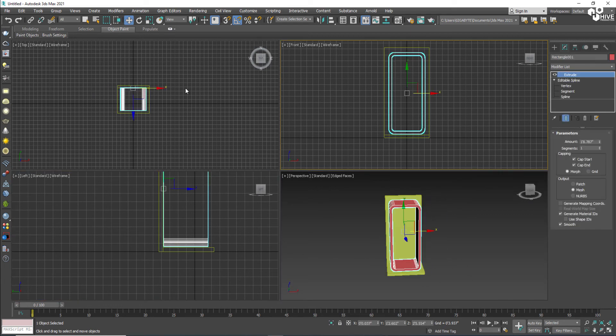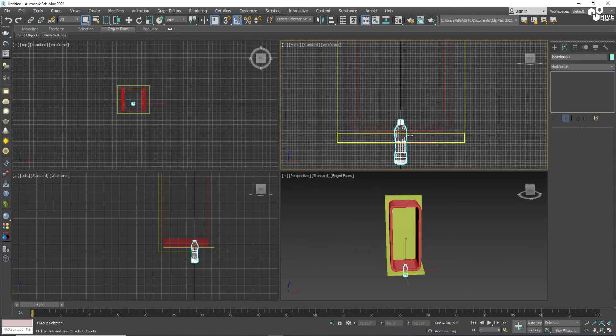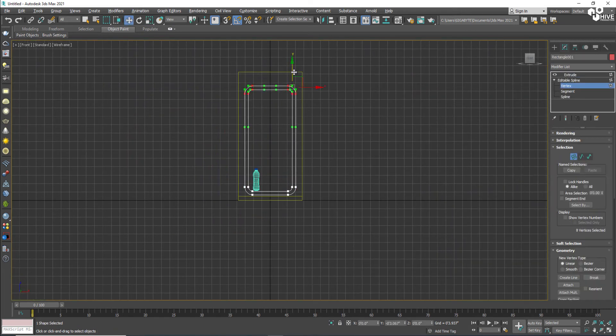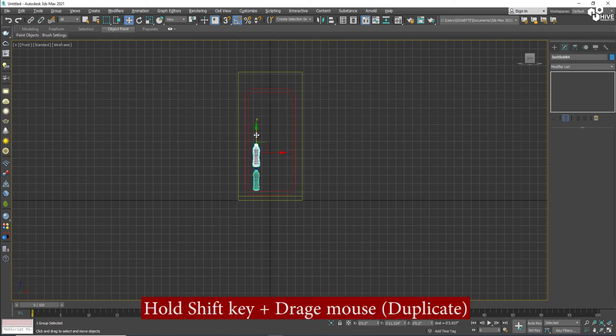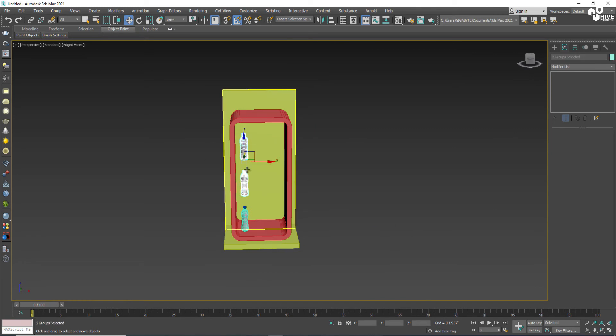Now that we've created the basic structure, I'm going to import and merge the bottle which I have already modeled, and place the bottle here. I'll set the vertices of this box and duplicate the bottle into three rows.